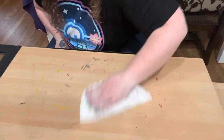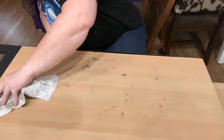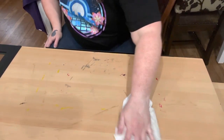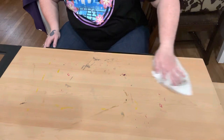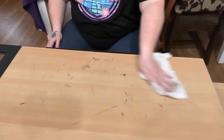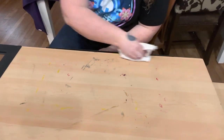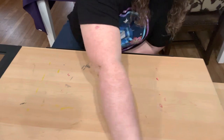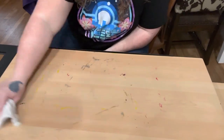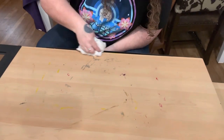I got it so I can stand up and hopefully do some crafting. I've been out of the crafting game since I hurt my back. It did not do anything at all on the gold paint — nothing whatsoever. It did lighten the sharpie, or whatever marker this is, a little bit. But this paint on here — that's on there pretty good.